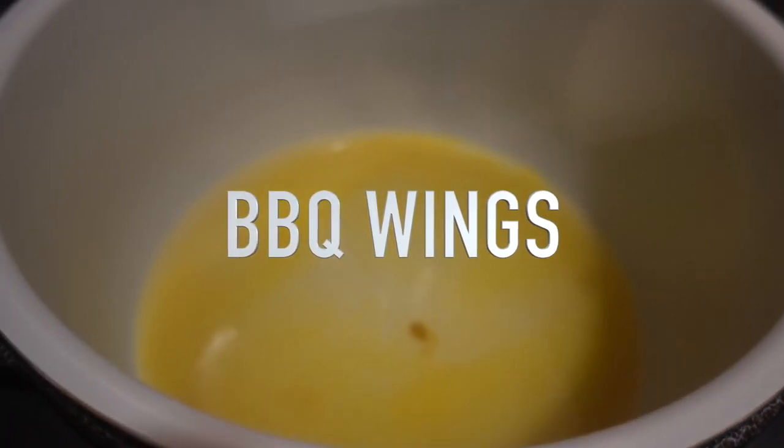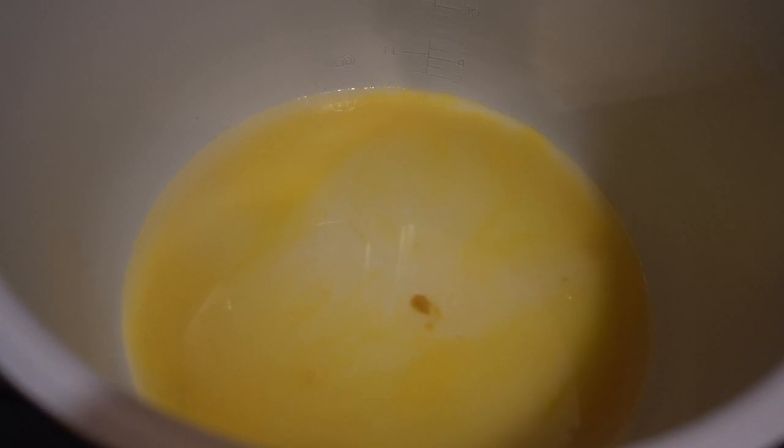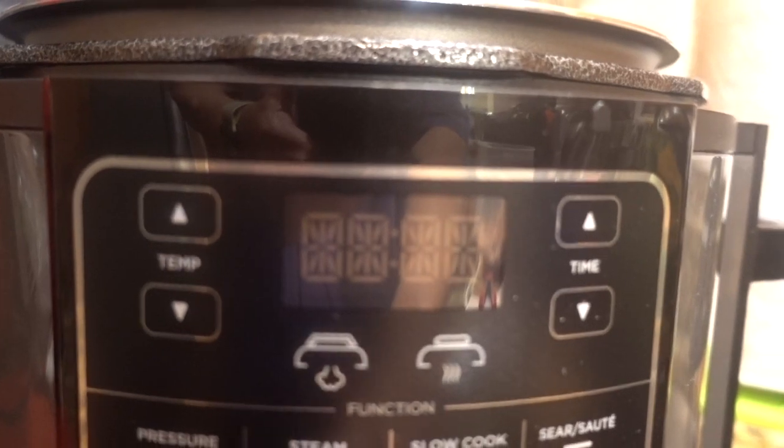We're gonna do something with some chicken wings, that's all I know. I put a cup of water and some chicken bouillon concentrate in there, and I'm gonna pressure cook some wings and then put it on TenderCrisp.